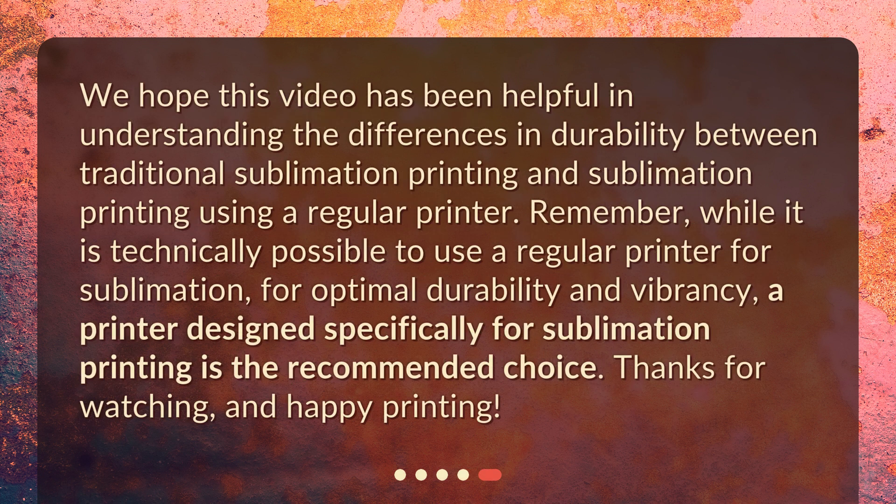We hope this video has been helpful in understanding the differences in durability between traditional sublimation printing and sublimation printing using a regular printer. Remember, while it is technically possible to use a regular printer for sublimation, for optimal durability and vibrancy, a printer designed specifically for sublimation printing is the recommended choice. Thanks for watching, and happy printing!